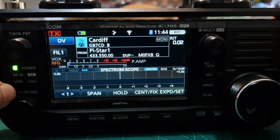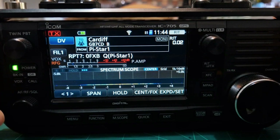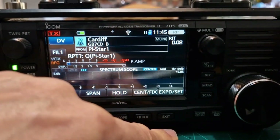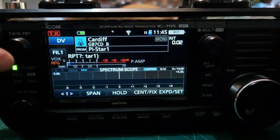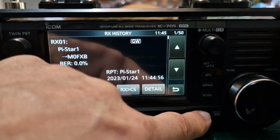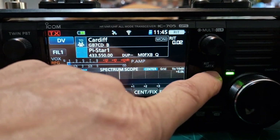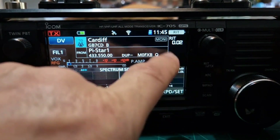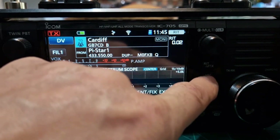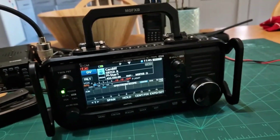I've set my box button to act as a TX button — you can do that, though it does also support the regular box function. The radio speaks to you as well — push the button and it announces settings. There are shortcuts including memory pad, XFC for hearing the repeater input, RIT, and XIT.